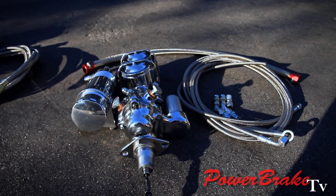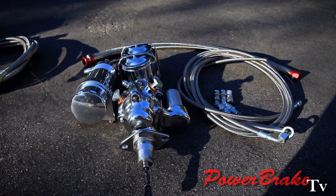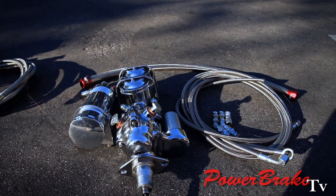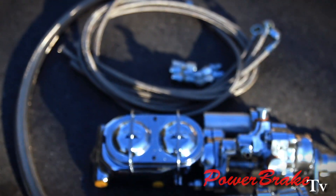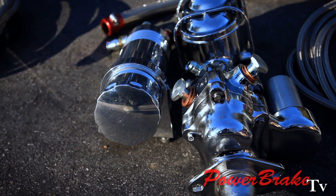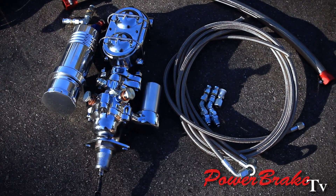This booster is chromed, and it's also got a remote reservoir for a chrome aluminum master. We could do a Wilwood master as well, but you can see this all kind of works out together being all chrome. It also has a four line stainless braided hose kit and a stainless braided line for the remote reservoir. With all the chrome, it's a pretty clean setup — obviously more of a high dollar or show car setup.